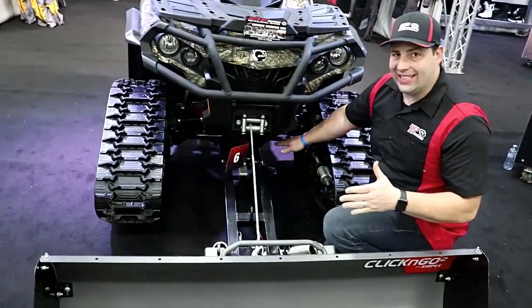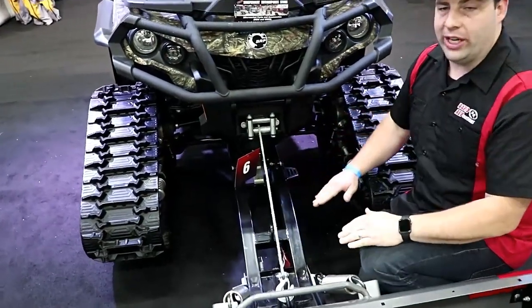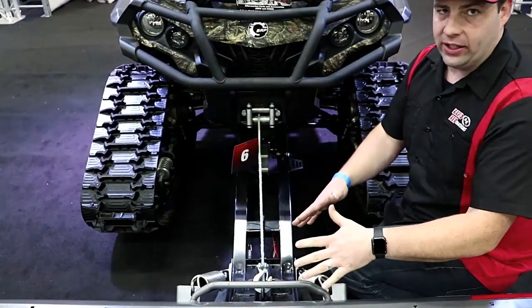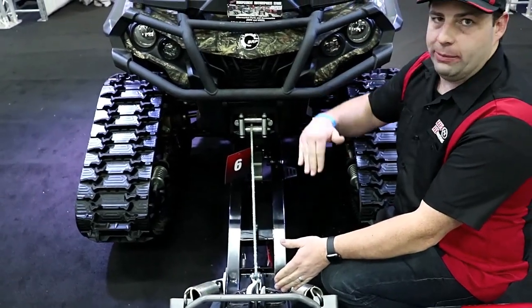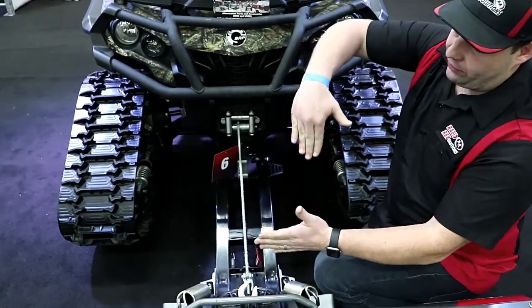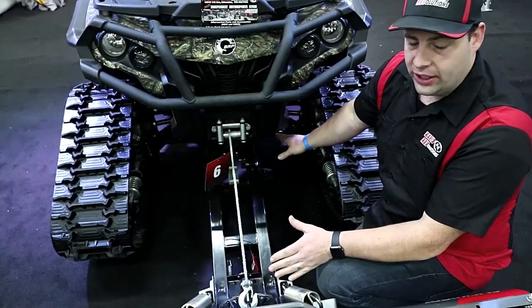This is also based on the center mount principle, which gives you the longest pivot point, meaning the machine can be at multiple different heights without affecting your blade angles. With a front mount, the biggest problem is that it's so short that any height change in the machine causes blade angle issues and all sorts of stuff. Plus it wants to push the front of the machine up — but when you're hooked to the middle of the machine, that is not an issue.